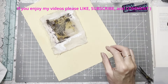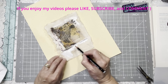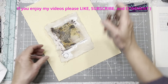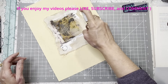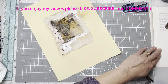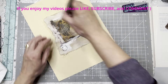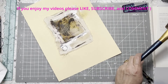You could also take a Stabilo All marker and get it in the mix — make some marks or draw a circle. You could stamp too. Just make some marks however you want.